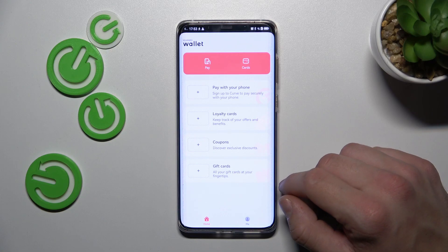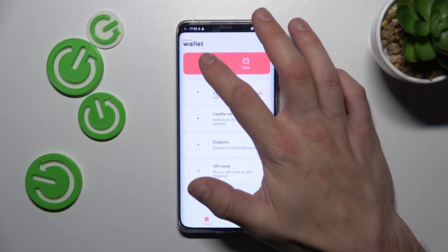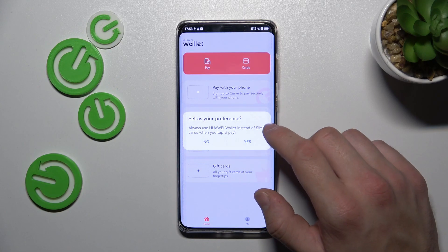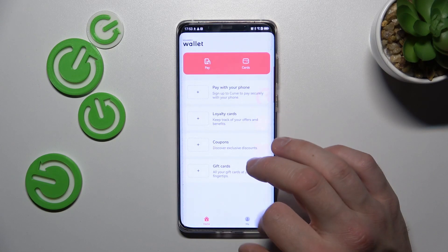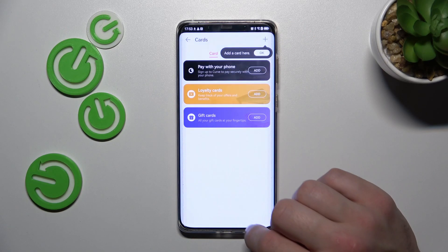And as you can see from the homepage of this app you can manage NFC and all of your saved cards.